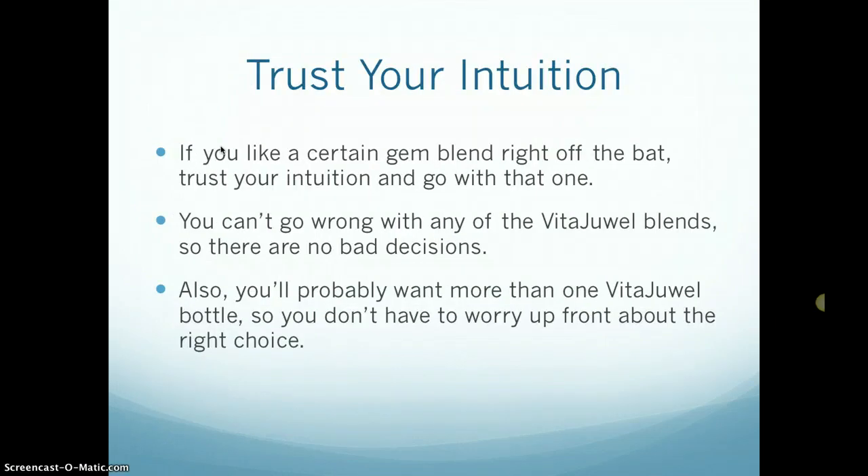First and foremost, trust your intuition. If you like a certain gem blend right off the bat because you like the name of it, just go with that, or even if you like the colors — your intuition is always talking to you, it's just a question of whether you're listening. And you can't go wrong with any of the VitaJewel gem blends, so there's really no bad decisions.